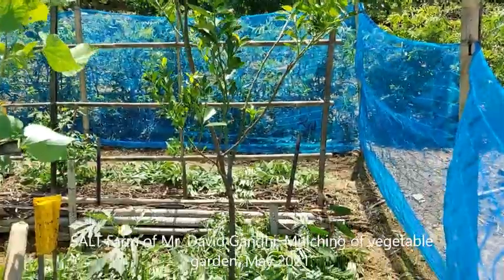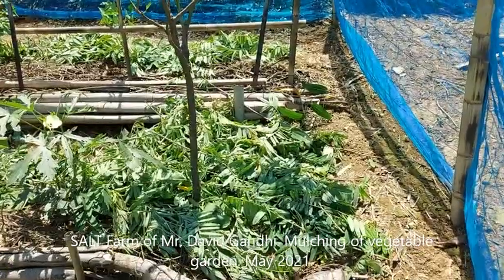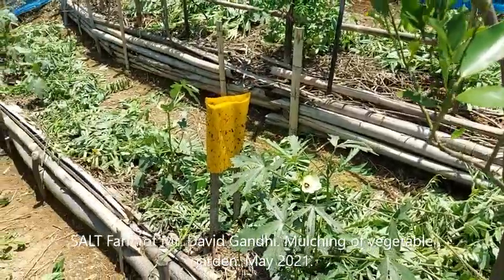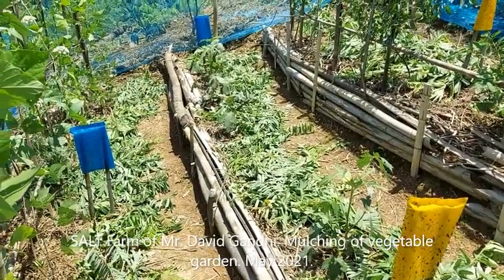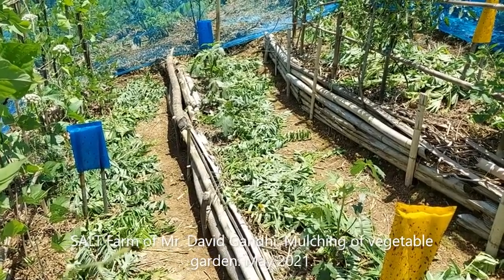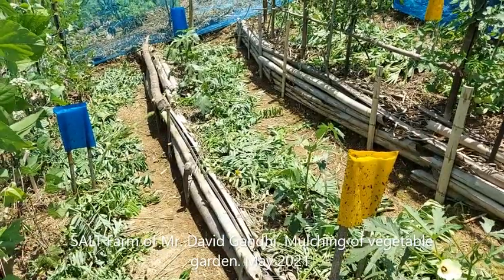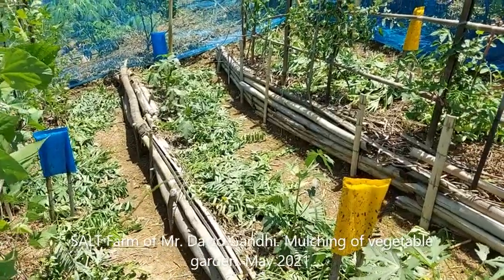Here we are again. I have done some mulching with the prunings from these nitrogen-fixing hedgerows — just placed the clippings on the soil. I have not made a very thick layer because I have just a few days ago put some seeds to fill in the gaps, so I don't want a very thick layer to suppress the germination. Next month I will try and put in a thicker layer.